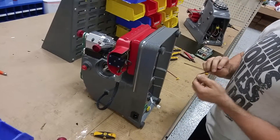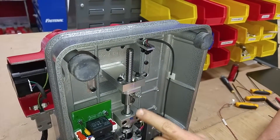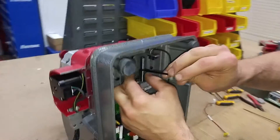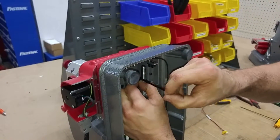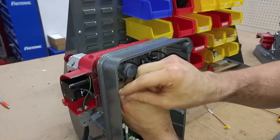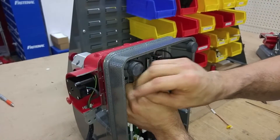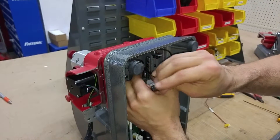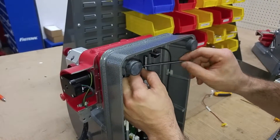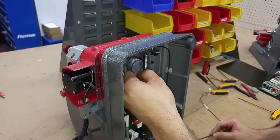We're going to use a 9/64th Allen wrench to remove these two screws. When we remove these two screws, the ball screw here will no longer be attached and it will allow for free travel. Take your 9/64th Allen wrench and loosen these up. Once you get it loose, you can use your fingers.